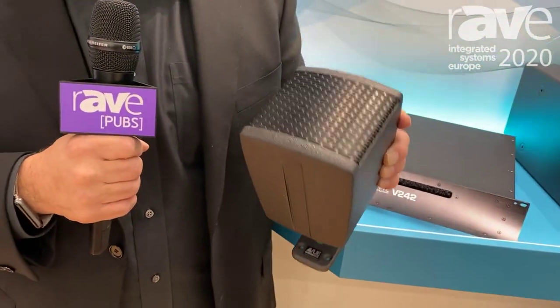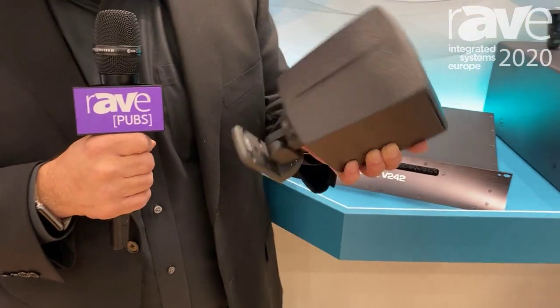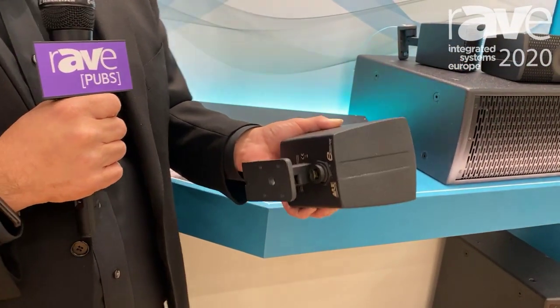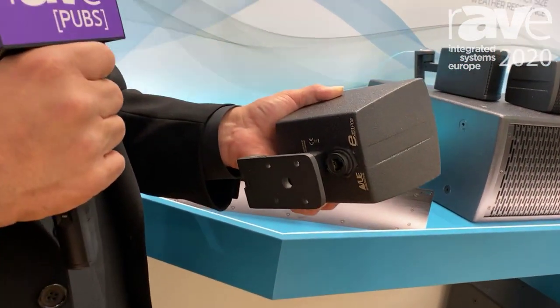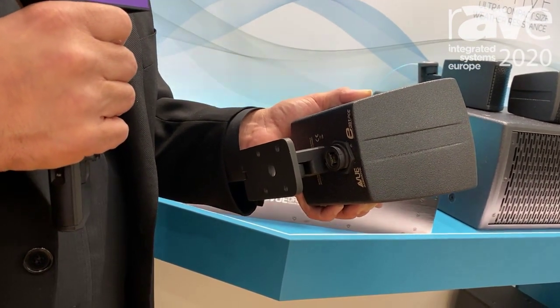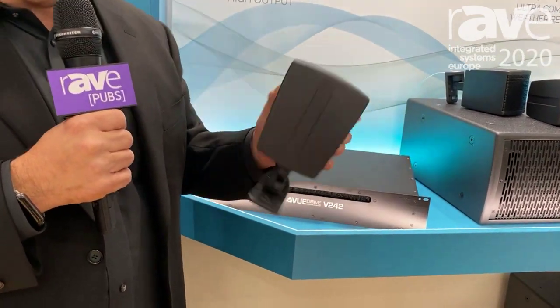Hi, I'm Ken Berger with VIEW Audio-Technik, and we're very happy to have with us here at ISE our new E351 PoE. This is our very, very high-quality loudspeaker, and the new version we're introducing here for Europe is the PoE version. As you can see, it has a single RJ45 connector on the back, and over that connector comes both Dante audio and power from the PoE switch.